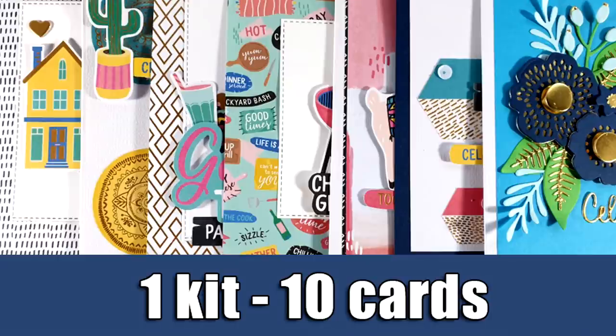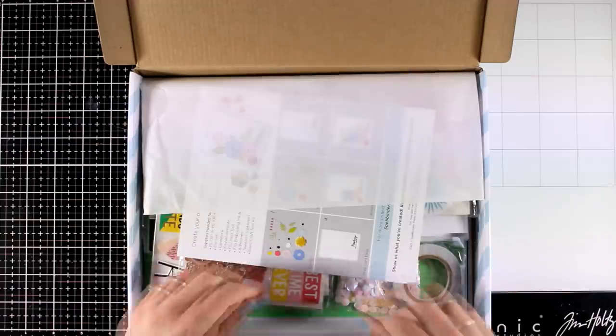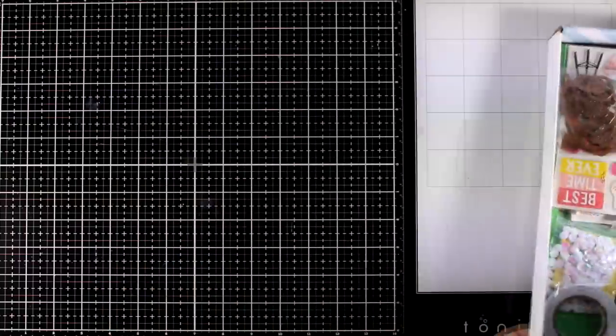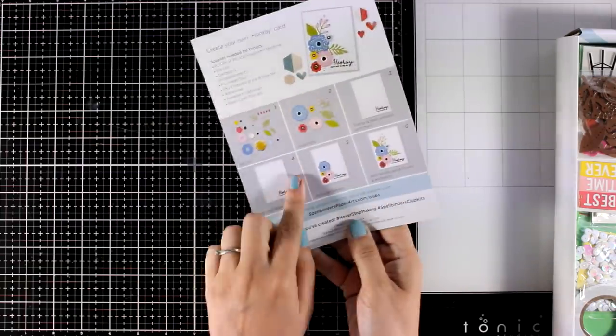Hi everyone, it's Vicky here and welcome back to another video. Today I'm showcasing the latest card kit by Spellbinders. Just like always, we are going to take a quick look at what's included in the kit, and then I'm going to share 10 cards. Just like always, in the kit you will find a leaflet that gives you three card ideas and some instructions at the back.